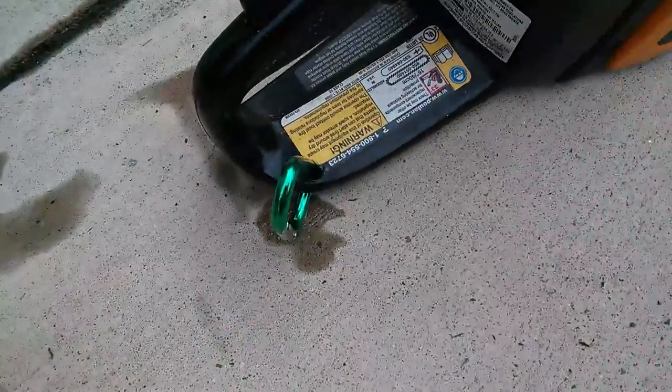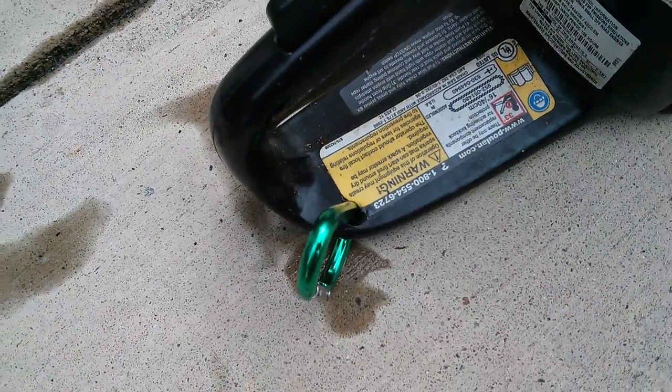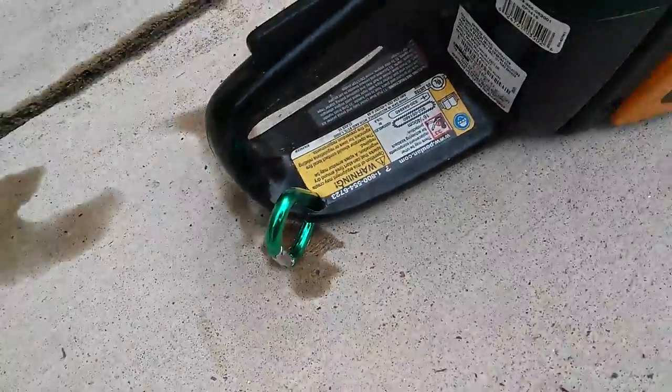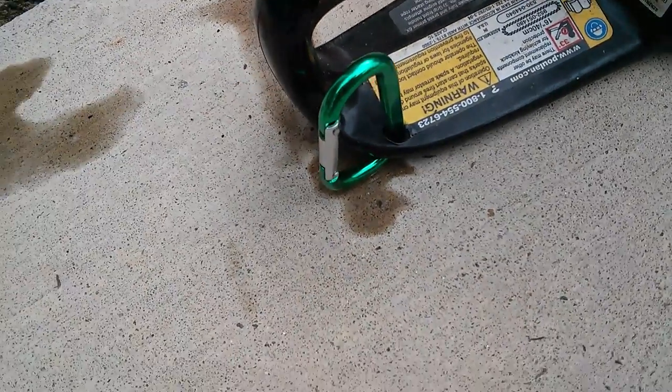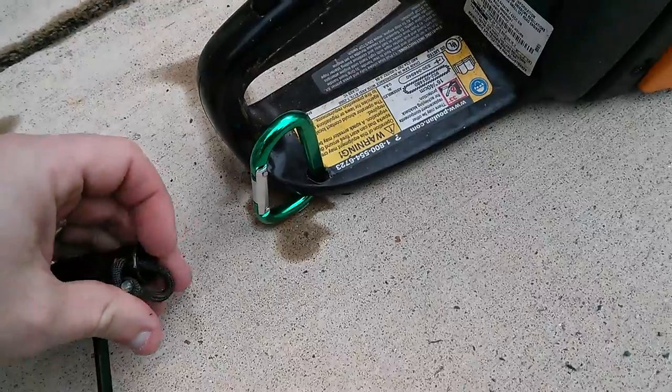Then I put a small hole into the chainsaw — this is a Poulan Pro — but find a place where you can drill a small hole on the platform near the edge. I took a little cheap carabiner from Lowe's.